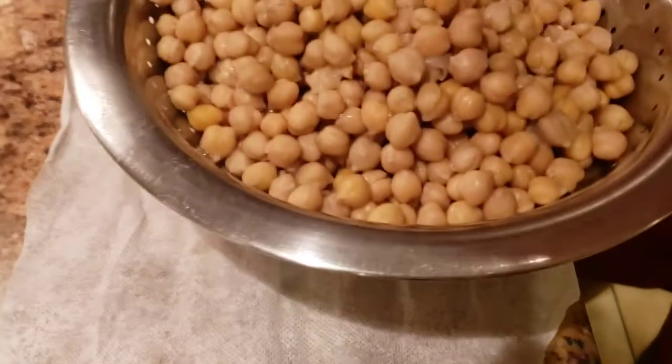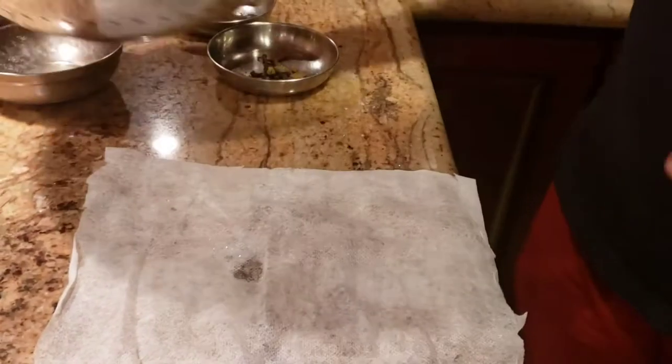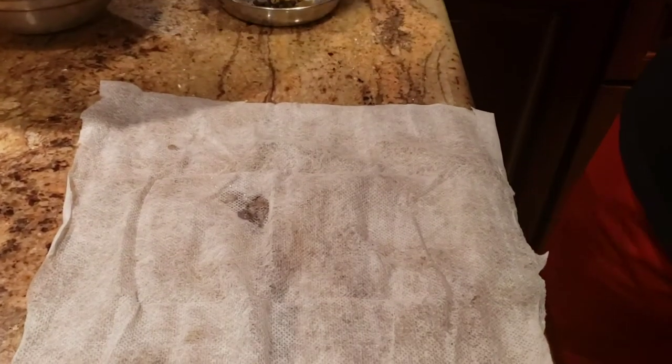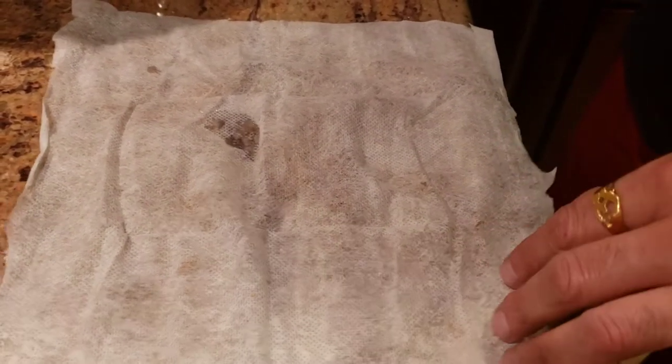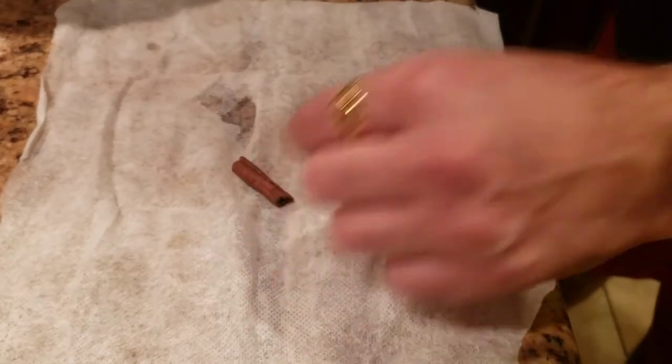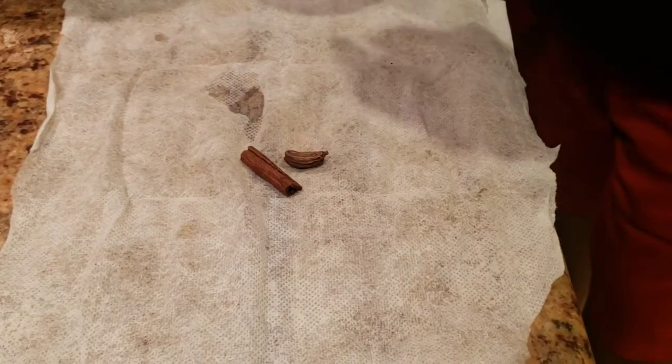The first step is we're gonna boil our chole. I have my chole that I let soak for about one and a half to two hours - ideally we want to let it soak overnight. To get the chole prepared and boil them, we're gonna get our spice mix together. For the spice mix we're gonna take some cinnamon, a black cardamom,